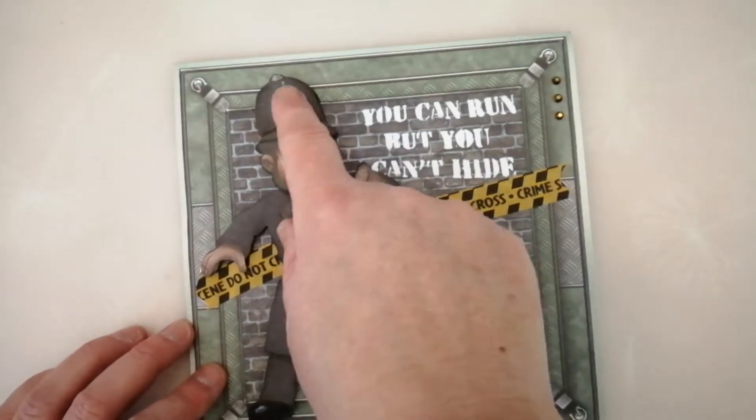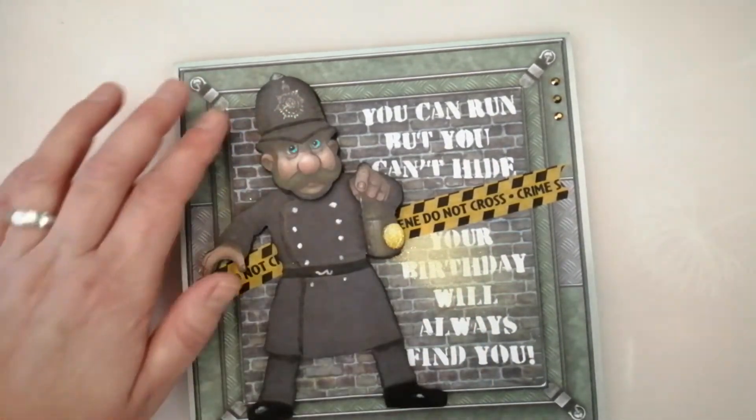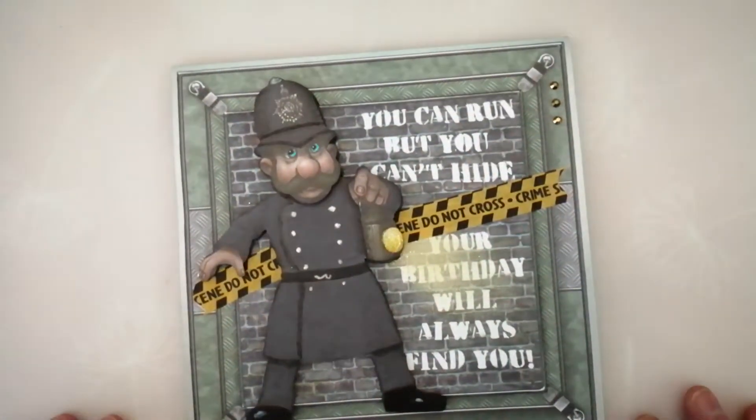And I've done similar with the eyes and the helmet. I've just put some dark in, put some shadows on either side to sort of give it that rounded appearance.